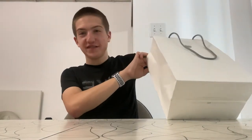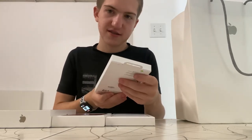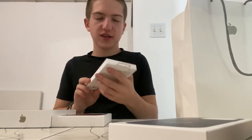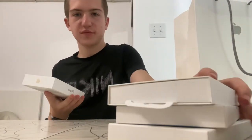Hey guys, today we're unboxing the iPhone 14 Pro in gold. There's not only the iPhone — we have three cases to unbox: the silicone case in storm blue, the clear case, and finally the umber leather case. I'm really excited for that last one because I think it will work best with this phone.